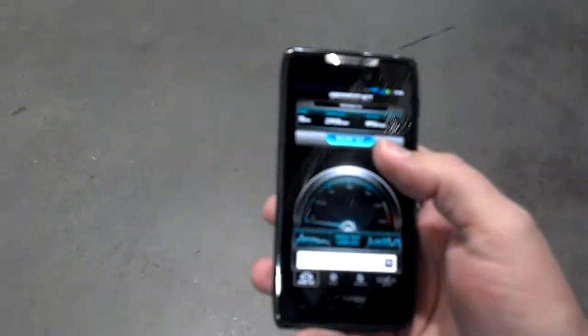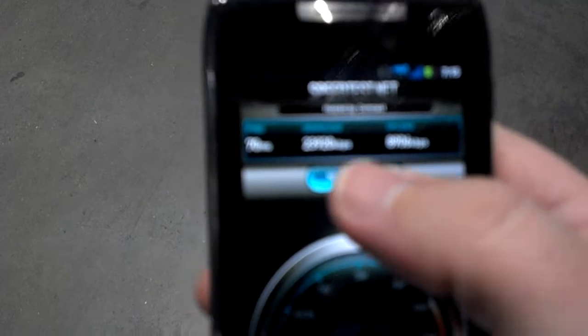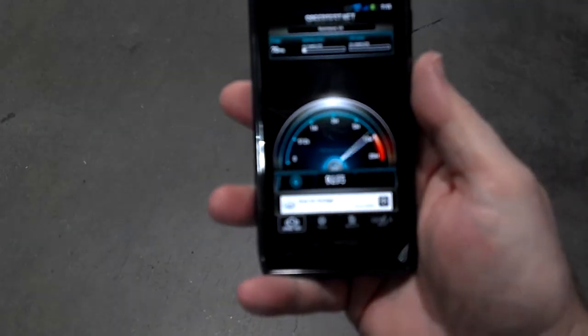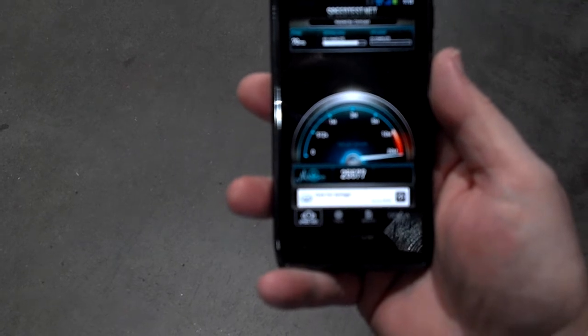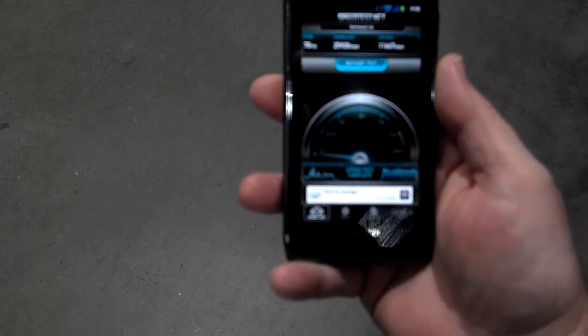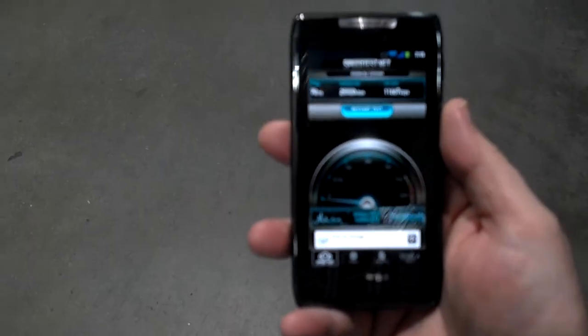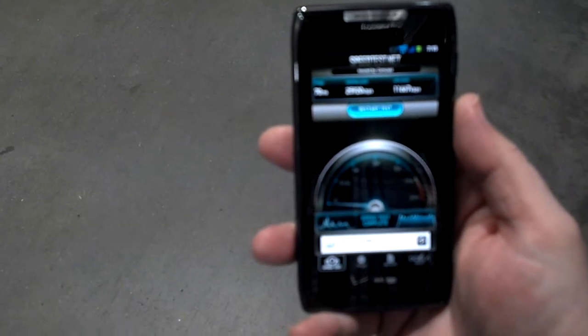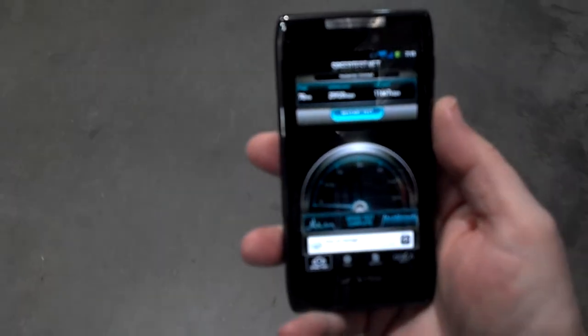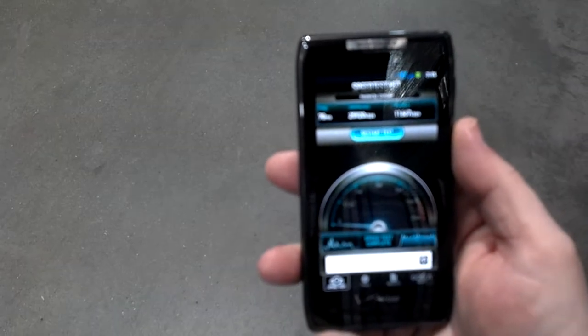I'm going to begin the test. This thing earlier was getting 23-25 megabits — right there, 25-point and almost 12 megabit upload. It's 25.920, almost 26 megabits download, and 11,667 upload — so that's 12 megabit upload and 26 megabit download right there. I don't know if you can see that; I haven't figured out the camera focus yet.